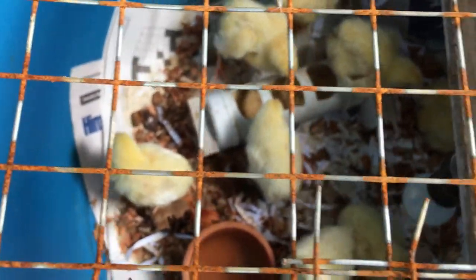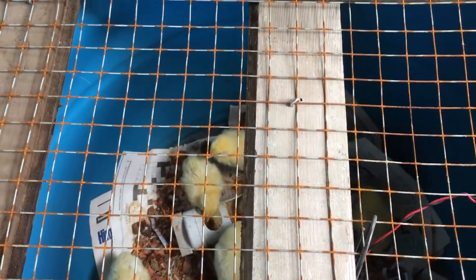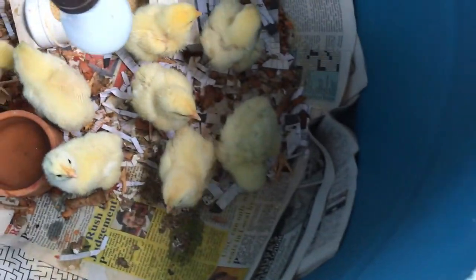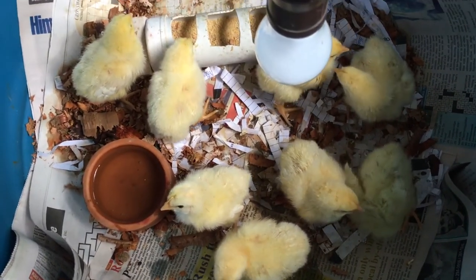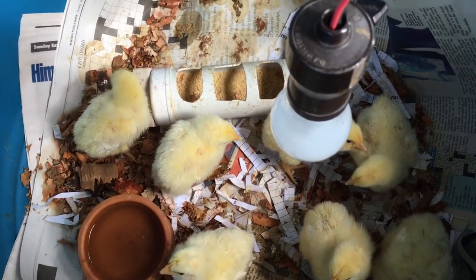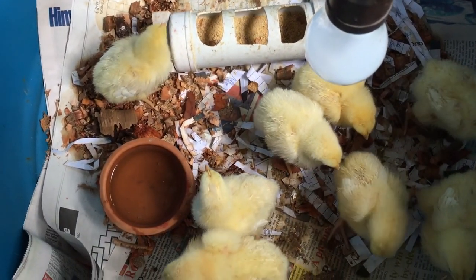So here they are — these are eight broiler chicks that we got roughly 24 hours ago. As you can see, we have them here in basically half of a 55-gallon barrel, a makeshift cover just to keep any pests out — any cats or other pesky critters. We have our PVC feeder for them and the water here.